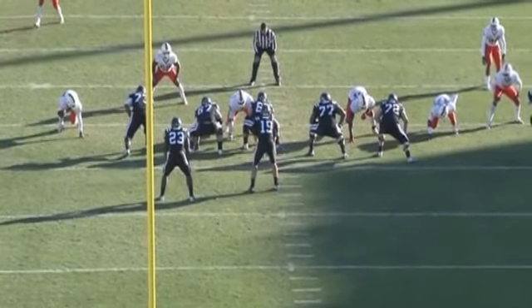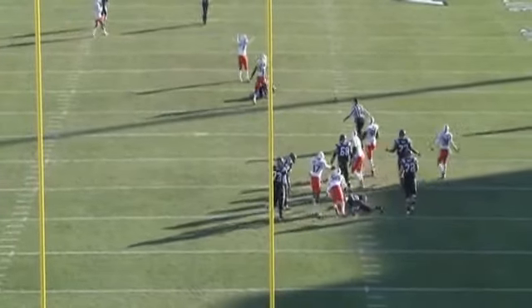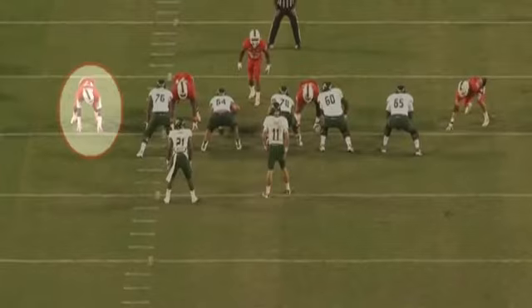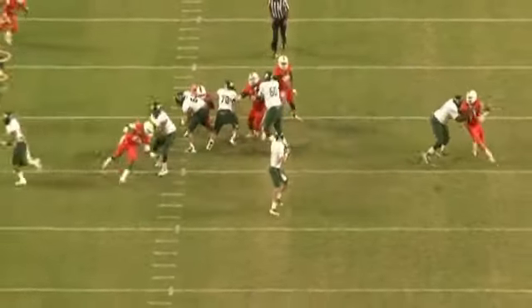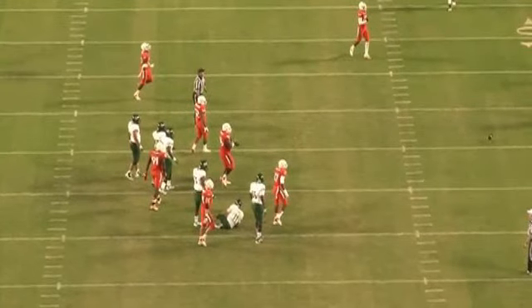Coming off — great get-off, great shoulder lean, nice job turning the corner. Good job with the inside toe, swinging that outside foot, good dip and rip. Great get-off, inside toe lean — boom, nice job.